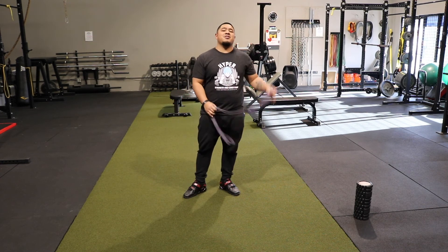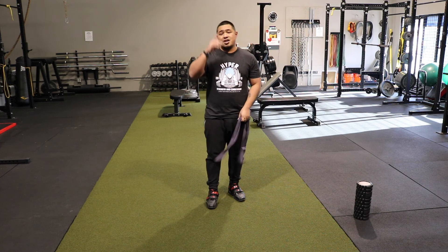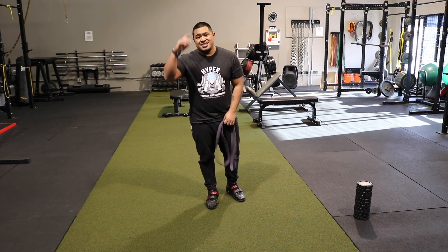That is the three-movement band flow that we do here. Definitely add or subtract whatever you want. It's Coach Austin from Hyper Strength and Conditioning — see you guys later.